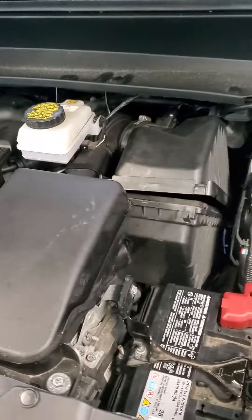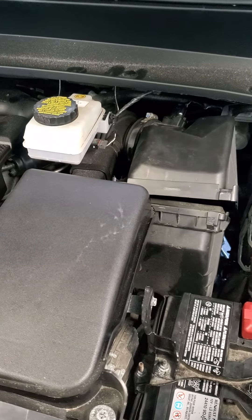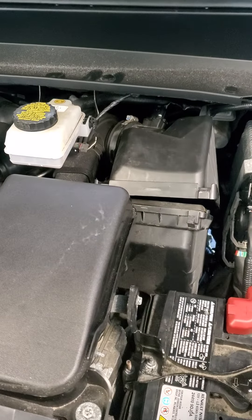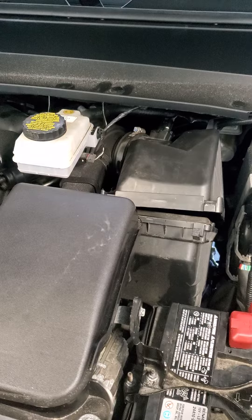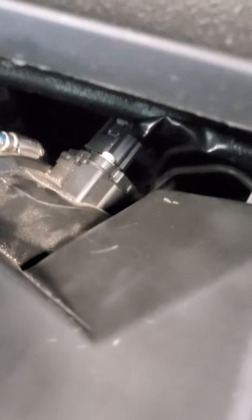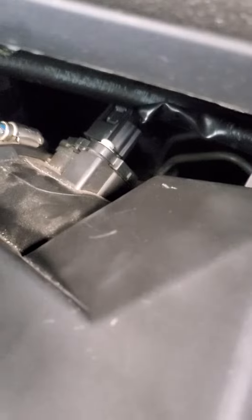So if you're having the same issue where your car cranks over, starts but then dies — it's not the battery. It's not your key fob. My key fob battery was low, I changed it, but that wasn't the problem. As soon as I unhooked that sensor, the car started right up. He says it's the oil clogging the sensor.